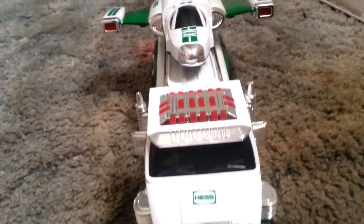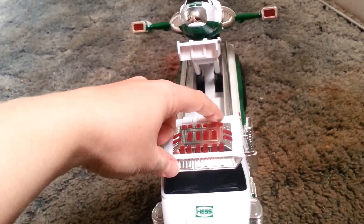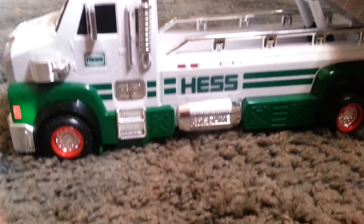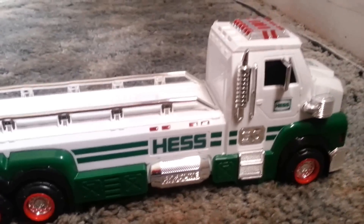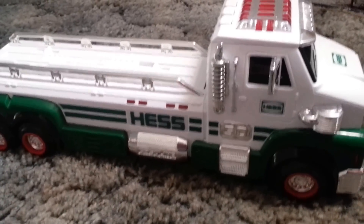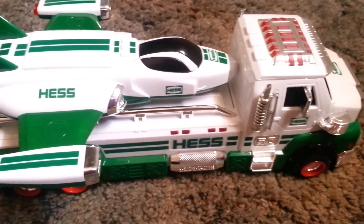As you can see, it is made of metal and hard plastic. I know I was playing with these same trucks as a kid, and my children play with them now. They are virtually indestructible — my kids have never managed to even break off a piece. And there you have this year's 2014 50th anniversary Hess truck.